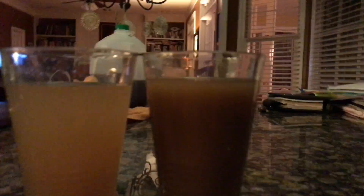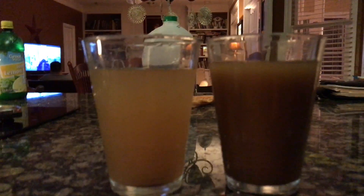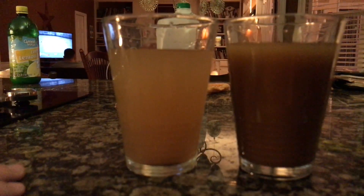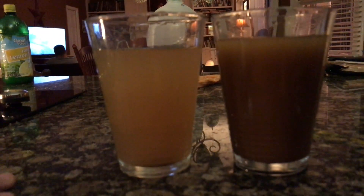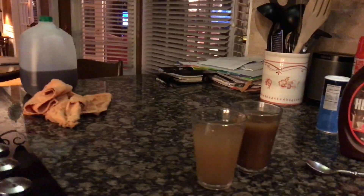Off the bat, the color difference is clear between the two. The solution on the left would be the dilute solution, and the one on the right would be the concentrated one.